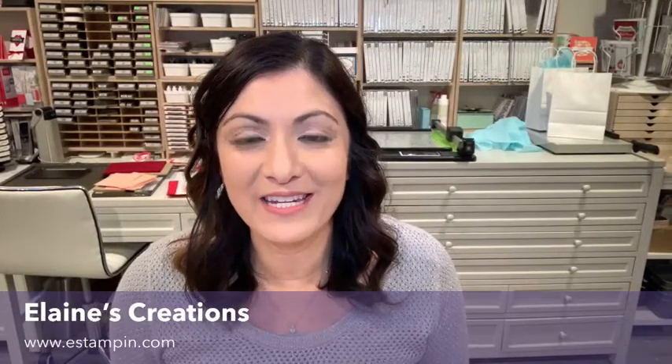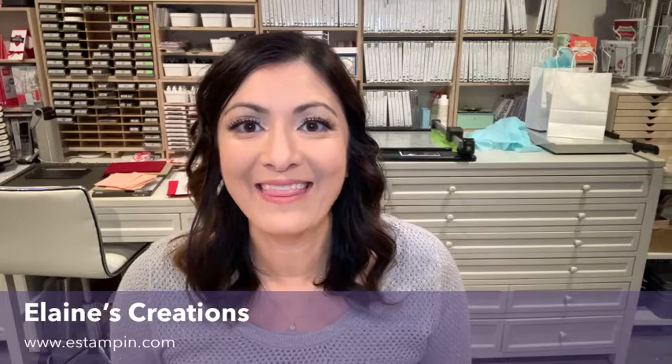Thank you so much for watching this video. Please subscribe to my channel and stay tuned for more videos. Thanks, bye!